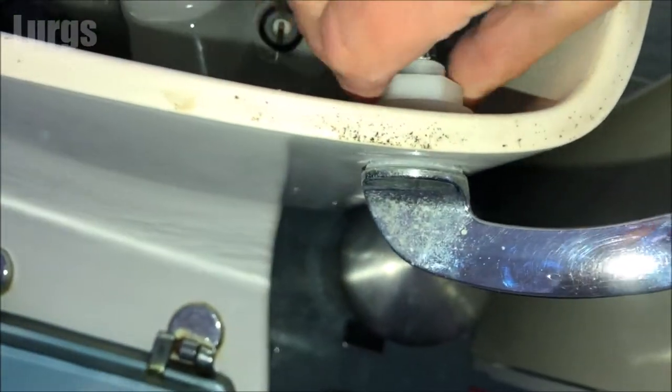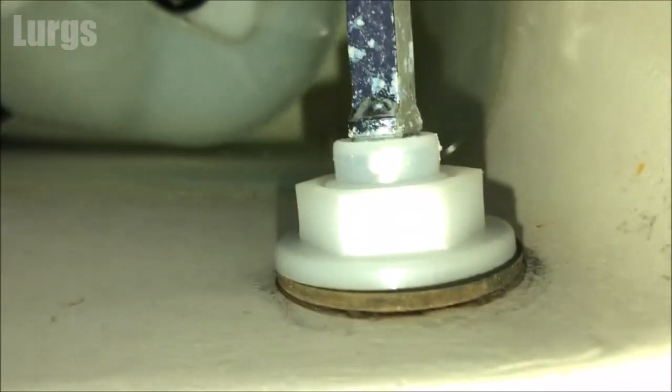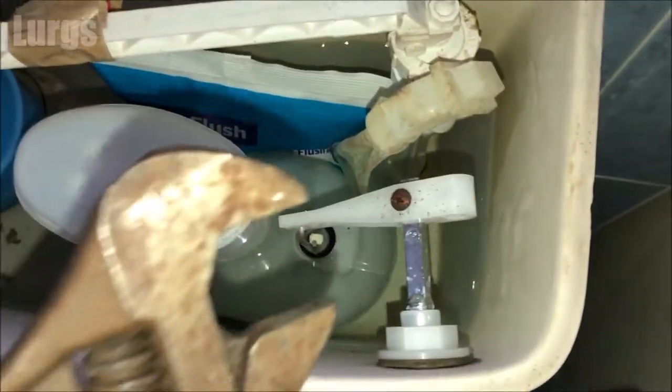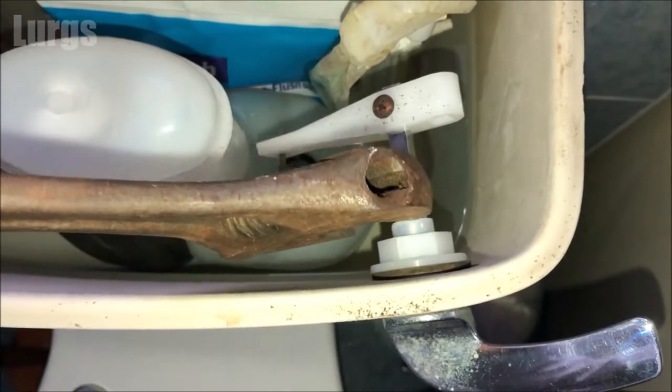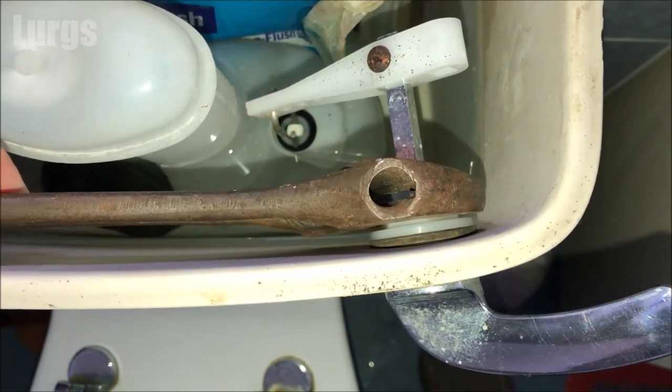So that's as tight as I can get it with my fingers. What I'm going to do now is just take a spanner and tighten it very, very gently — I'm not going to go mad with this, just maybe half a turn, just so it locks it into place.